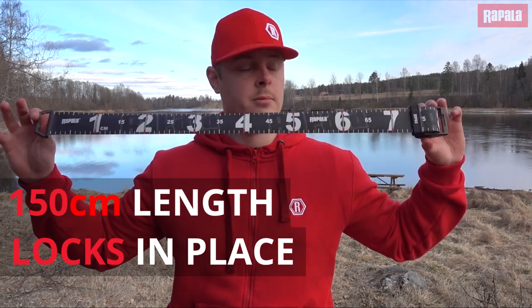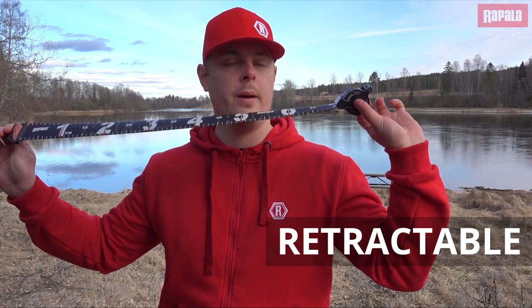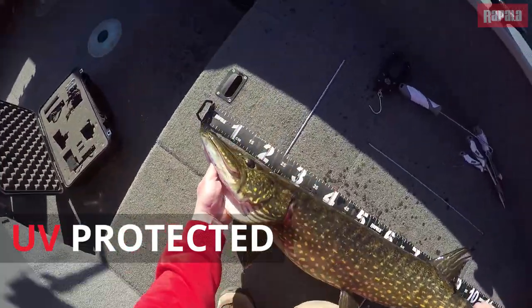You can lock it anywhere you want. There's a release button here at my thumb. When you push it, it will go back again. It takes a little space in your boat. It's got UV protected and waterproof.